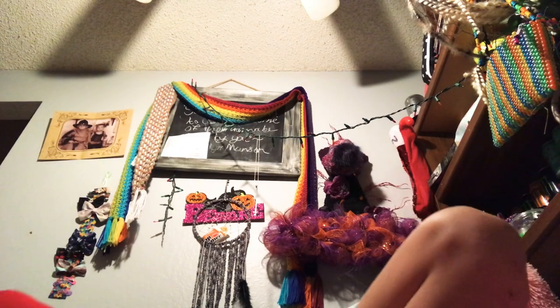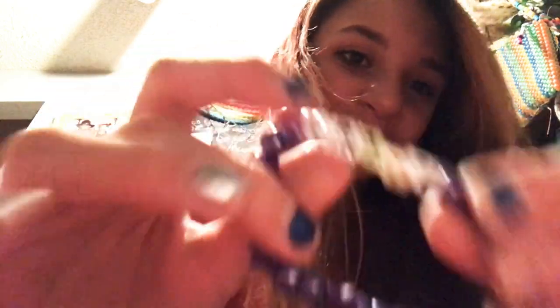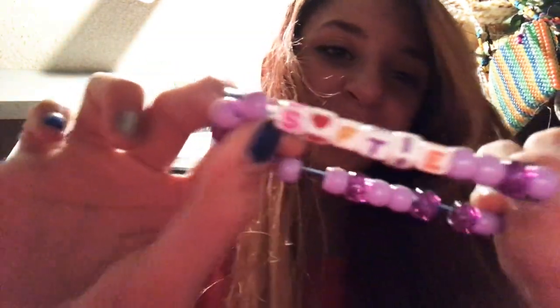Last thing before the big 3D boys. These are word singles. This one is purple stars and it says 'trace' — funny story, it's meant to say 'trance' but I'm dyslexic and was in a rush, so it says trace. Oh well. This one says 'softy.'